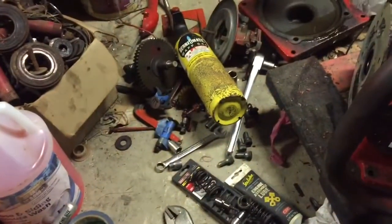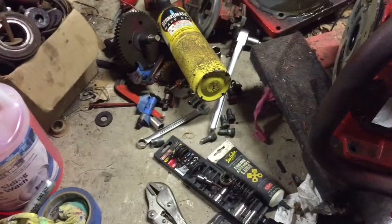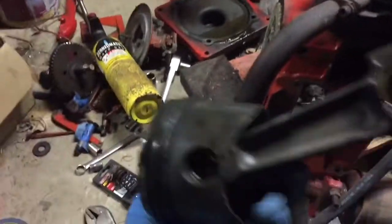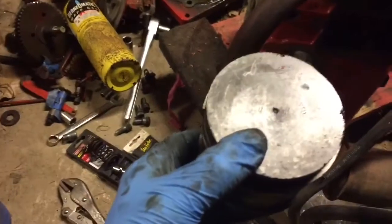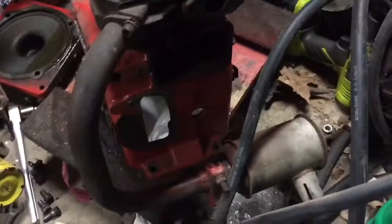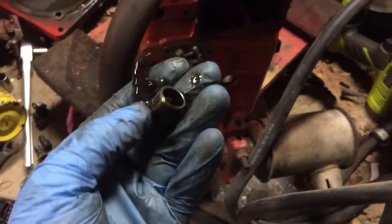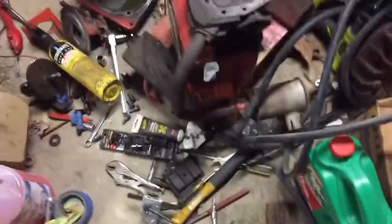The machinist will probably laugh at me and say I should have bought new valves, but whatever. I'm going to take all these parts and put them in a big one-gallon Ziploc bag and throw them in a box. The old piston will go in the scrap aluminum pile, and these pieces of balance gear will go in the scrap metal — so yeah, that's pretty much a wrap boys.